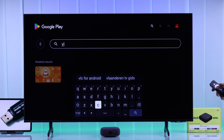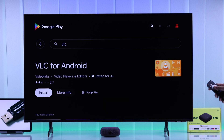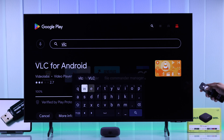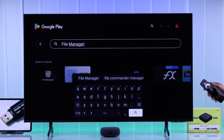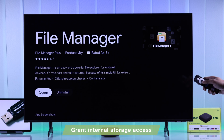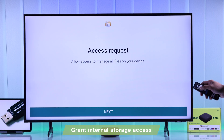VLC is a great option — it can play almost all formats of video and audio files. You can also install a popular file manager. After opening either app, make sure to grant it access to all your files.